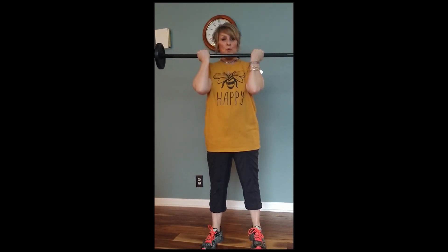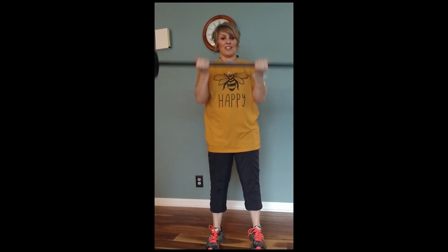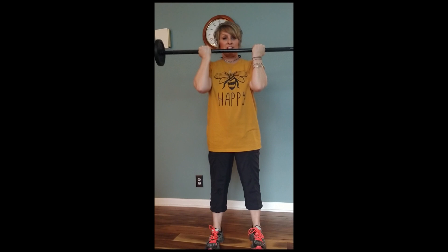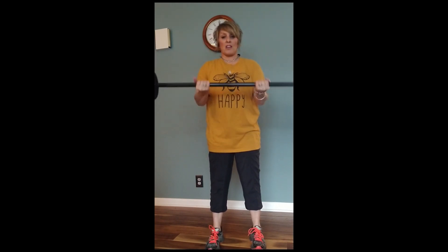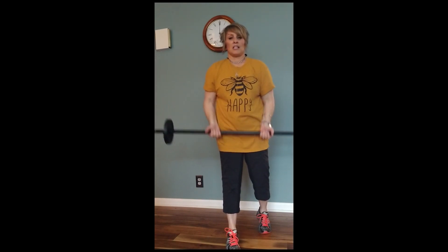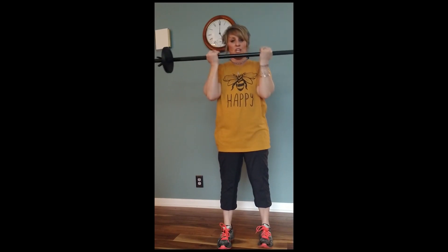Pick it up. Great job! Slow. Last one. Take it back, slow. Tall spine, tight belly, soft knees. Take it down slow. Singles. Singles. Singles. You got this. Here we go — we're gonna shake it out. Here's your break. You got two more rounds.